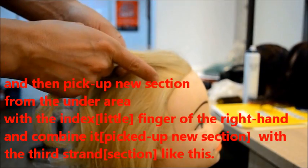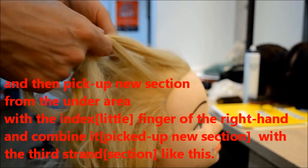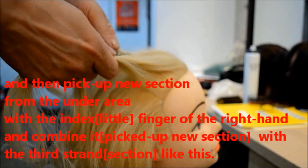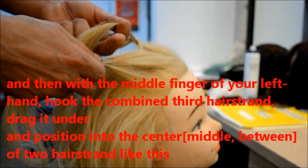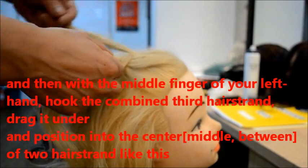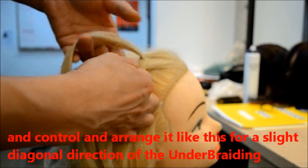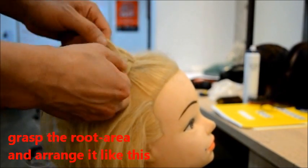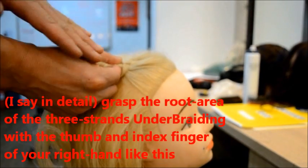And then pick up a new section and combine the new section with the third section, using the middle finger or the left finger. Like this. And control. Don't really much like this — maybe a piece. And grasp. More grasp. And grasp the fingers.